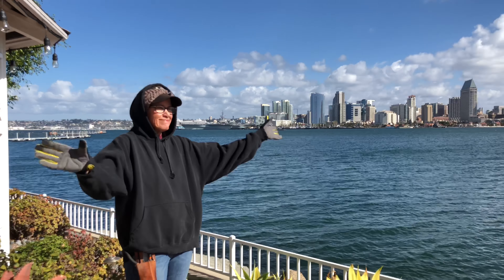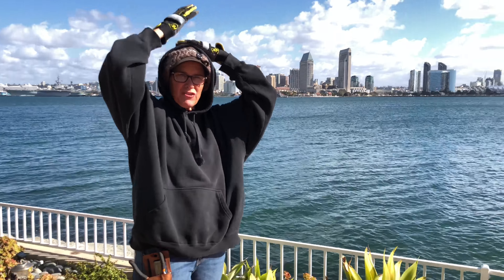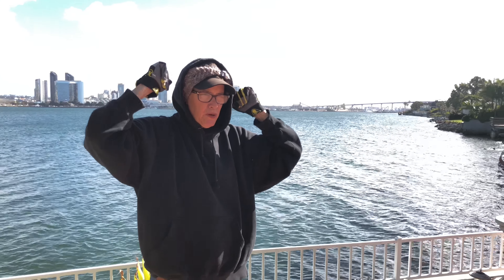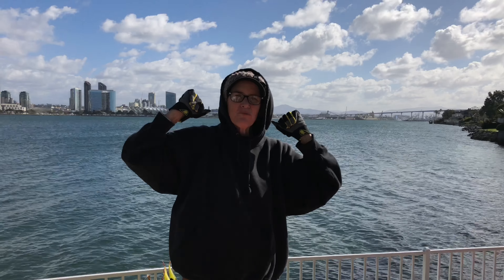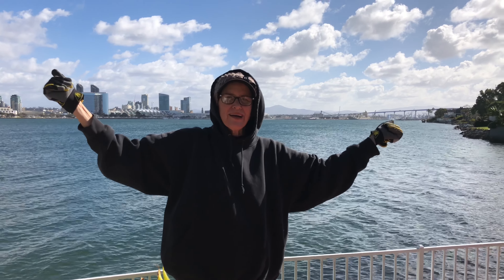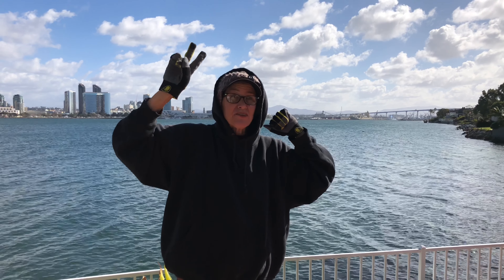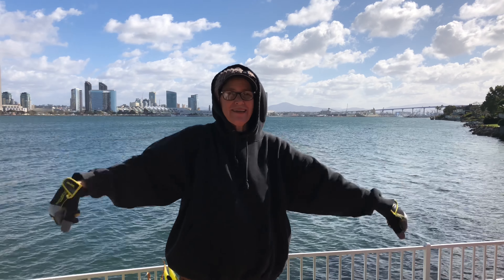So there you have it. If we can survive the cold, we will continue to persevere. This has been Laura Eubanks of Design for Serenity reporting from Coronado, California with your succulent tip of the day and day one of a two-day renovation and maintenance.